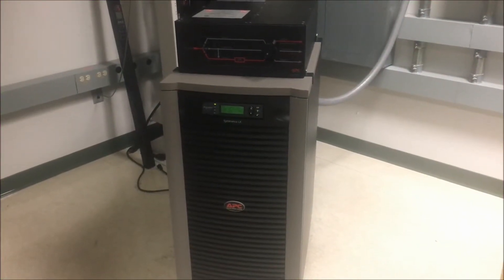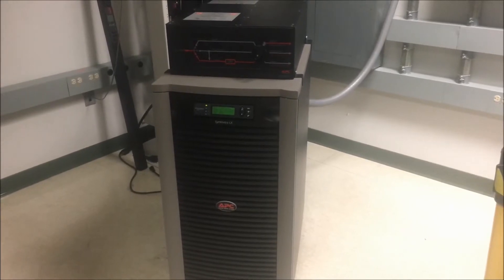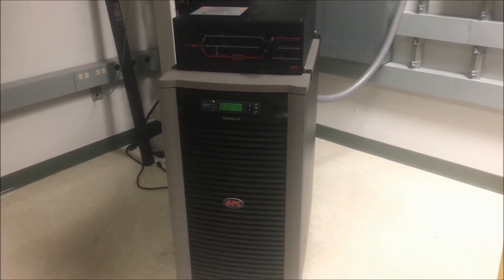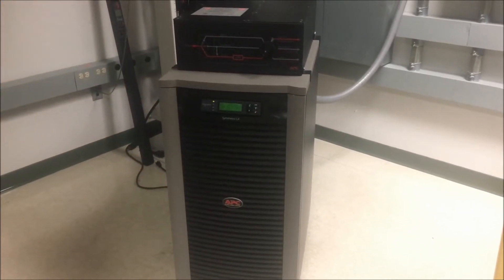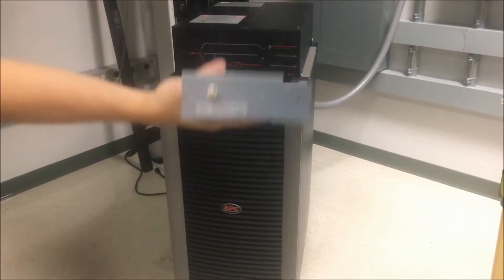Today we will show you how to replace the system fan in a Symmetra LX. Before getting started, you will need a Phillips head screwdriver and a new system fan.